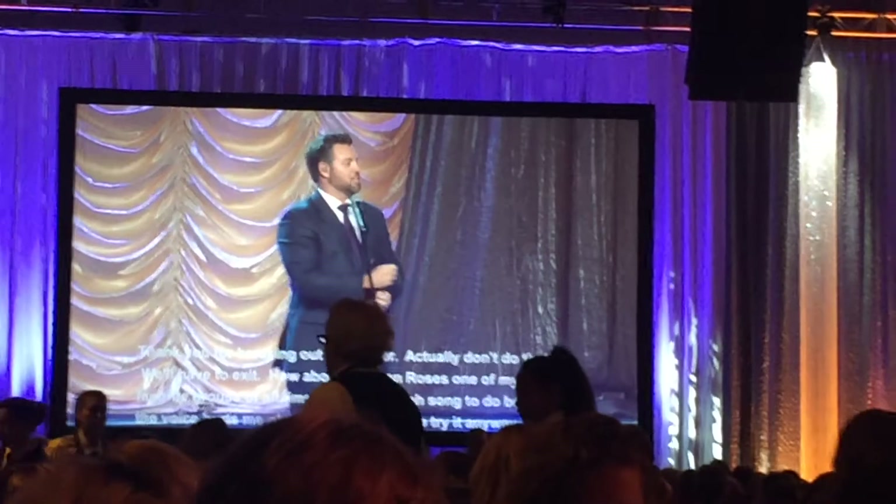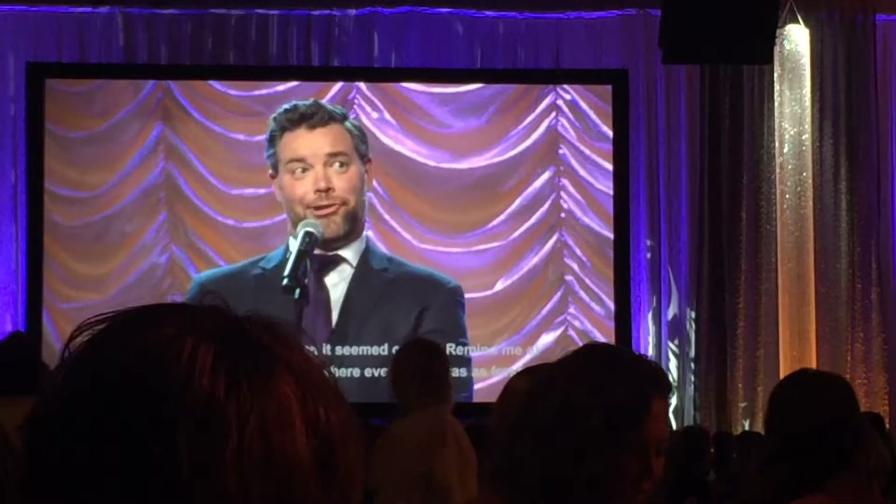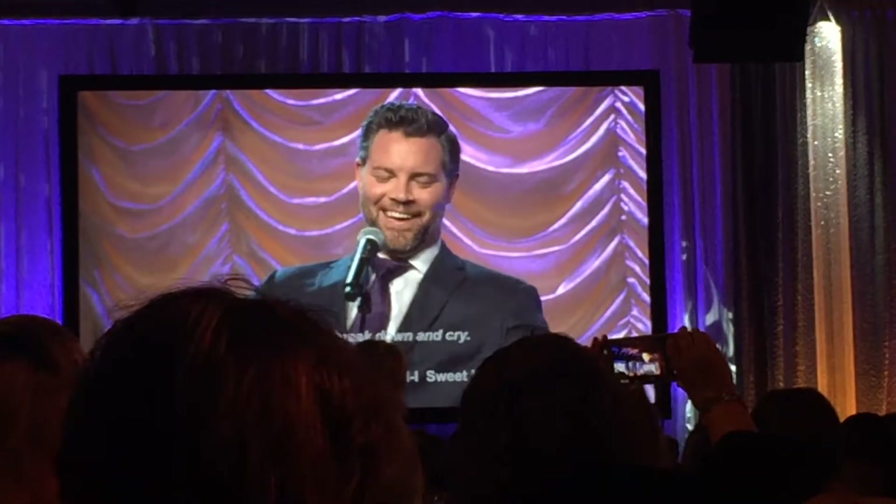There was also a really funny comedian who hosted the gala — his name is Jason Hewlett. He sang songs in really funny voices, told some ridiculously hilarious stories, and listed off the names of the new diamonds who were walking.